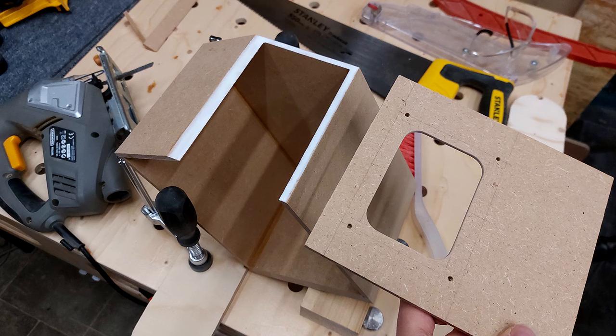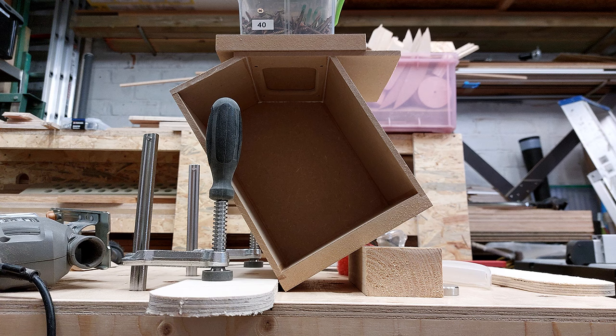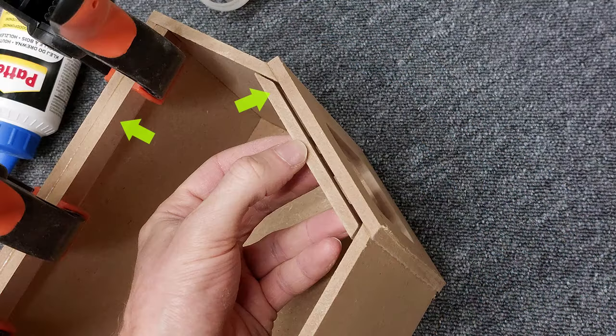Next I glued a missing piece in place with wood glue and added some weight to hold it down until the glue dried. I roughly cut off the excess and then added some small strips to the inside to thicken up the sides.